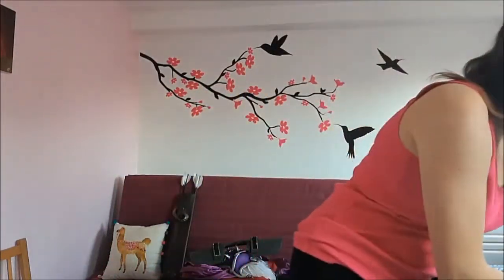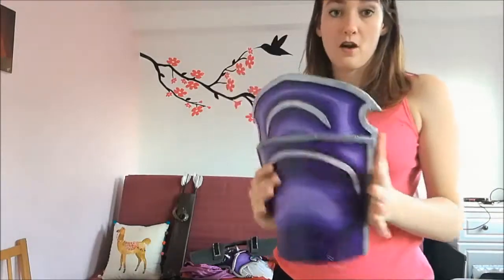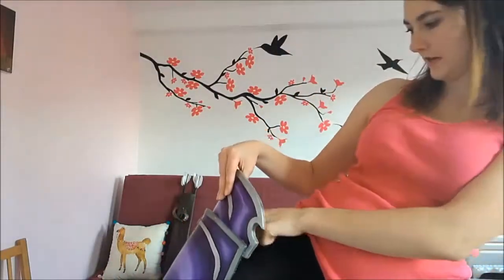This is the fun part of the tutorial — this is the thigh part of the leg armour. It literally just slides on, and then the velcro matches up between here and here. There you go — that's my leg piece on.